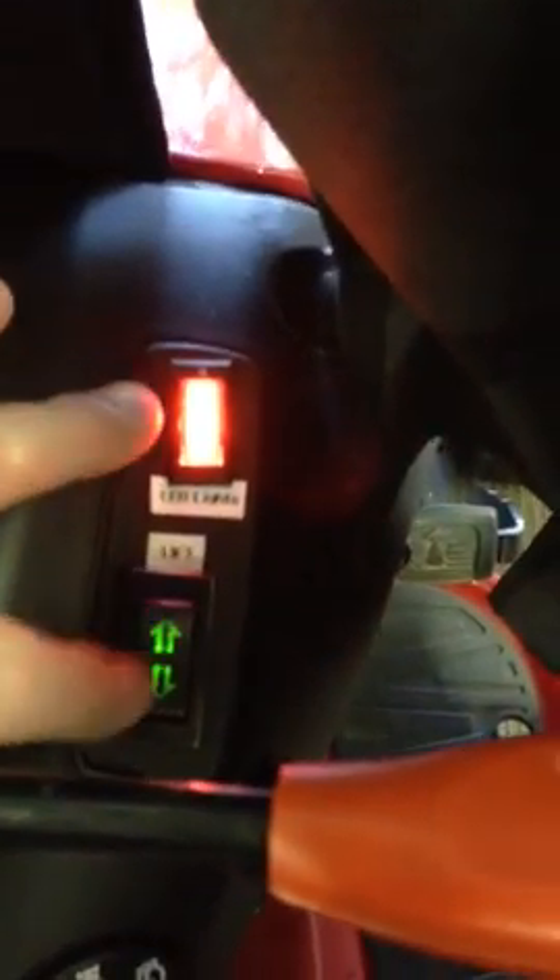Down here I've got my LED light switch and the actuator switch. Over on the other side, I added in a power plug. I don't know if you can see it too well, but the power plug is in there.